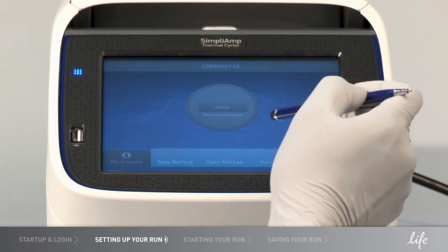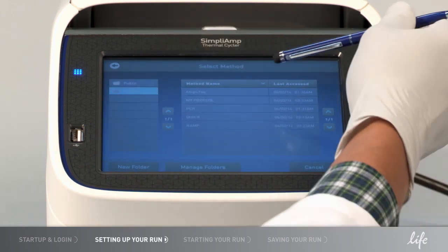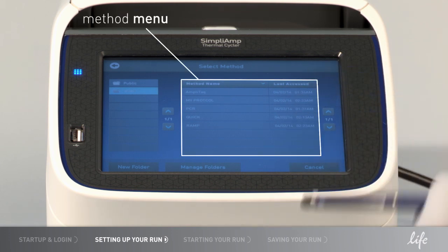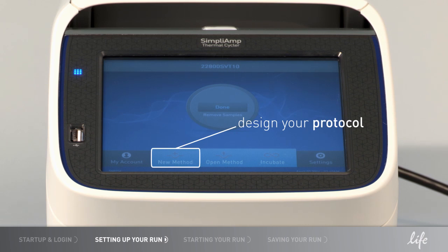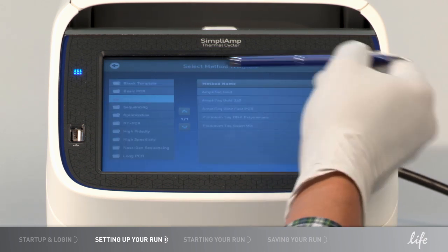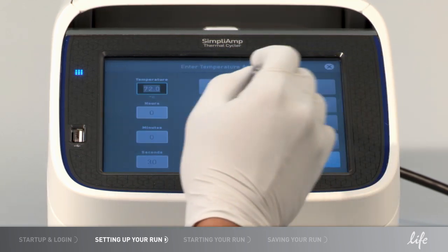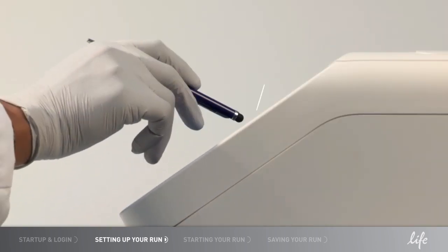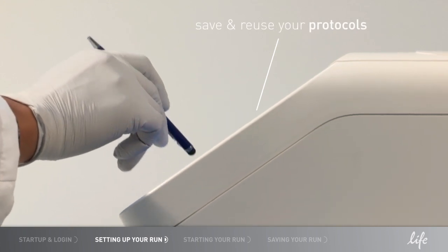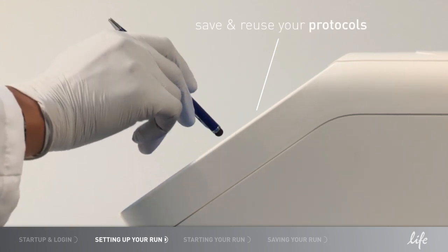Select a method by clicking Open Method to access your own personal folder or look at methods from other users. If you don't have method files yet, you can select New Method to design your own protocol or choose from a list of preloaded methods. Enter your cycling conditions, including temperatures and times, and enter a name for your protocol. If you would like, you can save the protocol in your personal folder for future use.